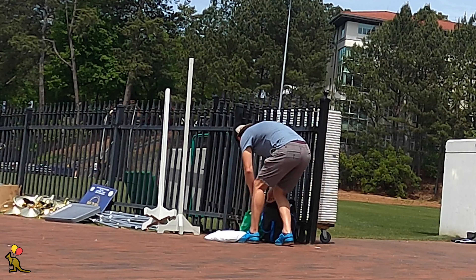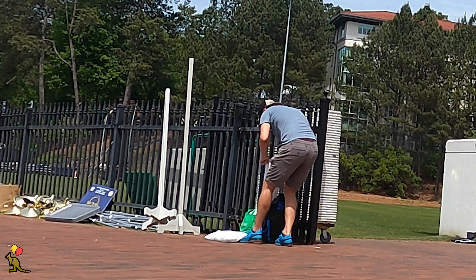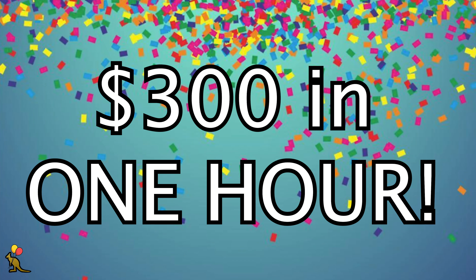Hey everyone, I'm Joey and today I'm going to share with you what I was up to this week and how I earned $300 in one hour.